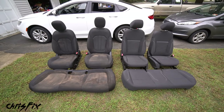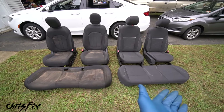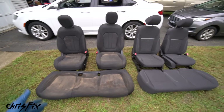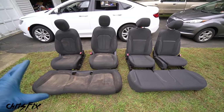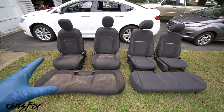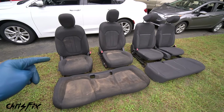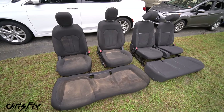Hey guys, Chris Fix here, and today I'm going to show you how to super clean the seats in your car. We have cloth seats - very dirty ones and regular dirty ones - and I'm also going to show you how to clean leather seats, so we cover everything. These seats are a mess, and after watching this video you'll be able to clean your seats no problem.